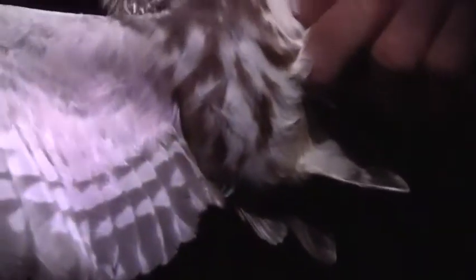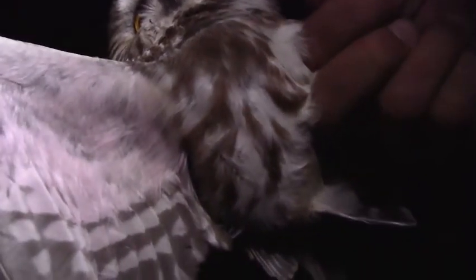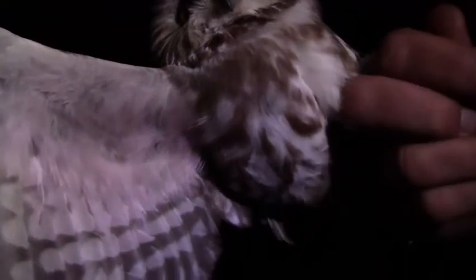Do you see all this pink here? That pinkish color — we don't know what that is, whether it's a pigment or vascularization. On the bird we saw last night that had two generations of feathers, we only saw that pink on its molted feathers. But this one's definitely got pink all through there — it's a faint pink tinge to the underwing feathers.